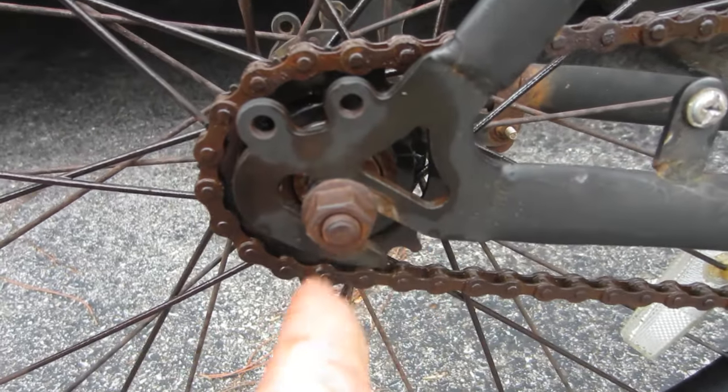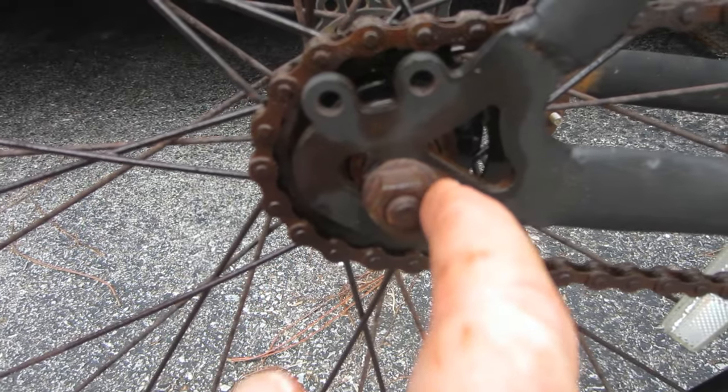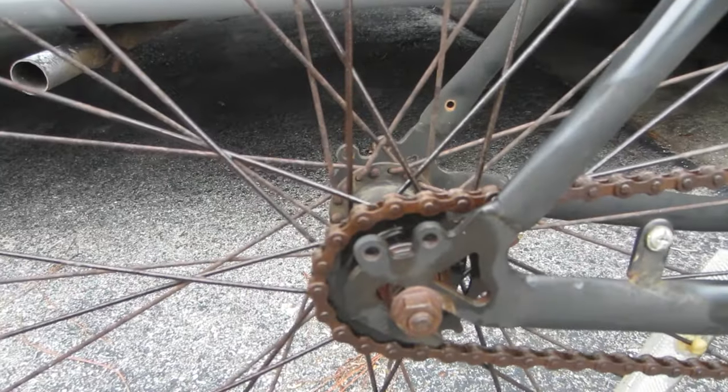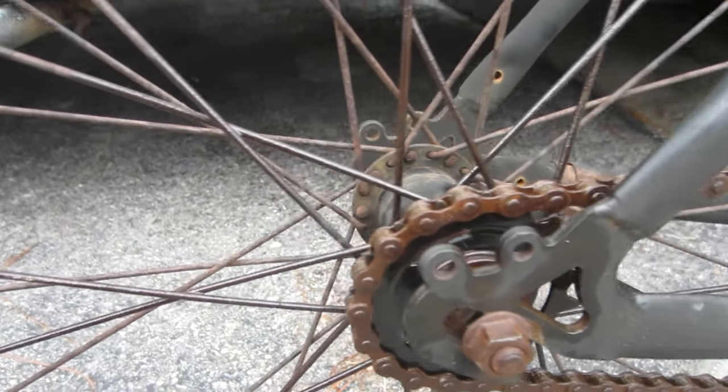You can probably see the old marks right there. It slid back about a fourth of an inch — it was up here about a fourth of an inch further. It slid back about a fourth of an inch to take up the extra slack when I reduced the sprocket by one tooth.